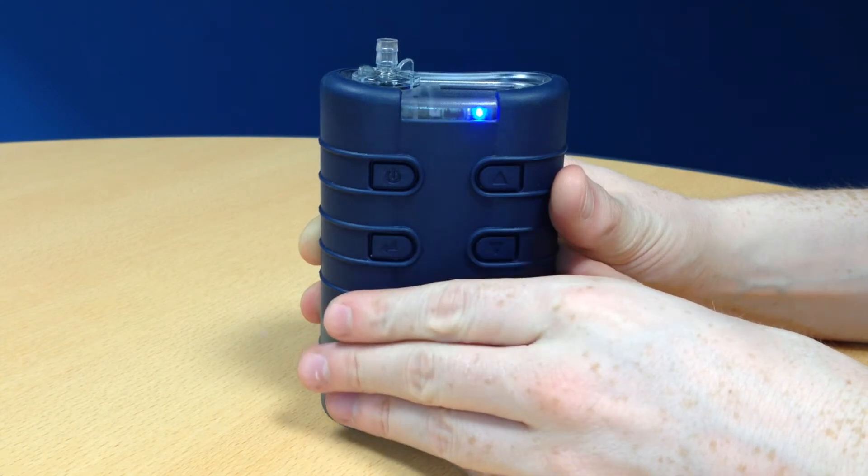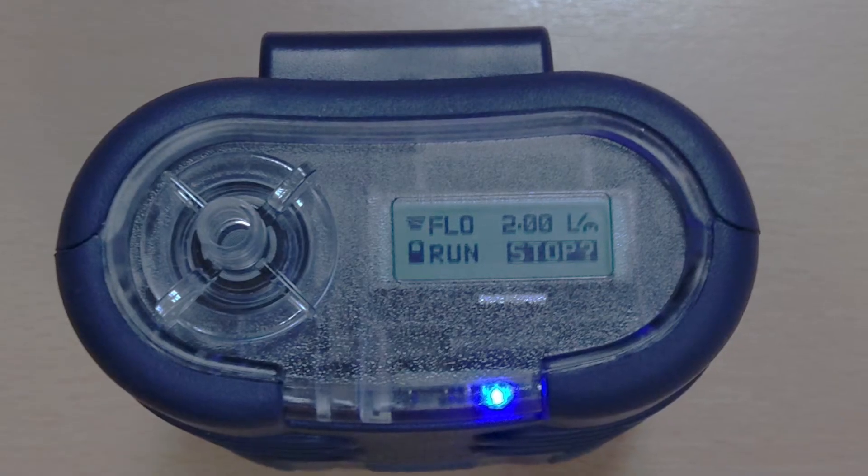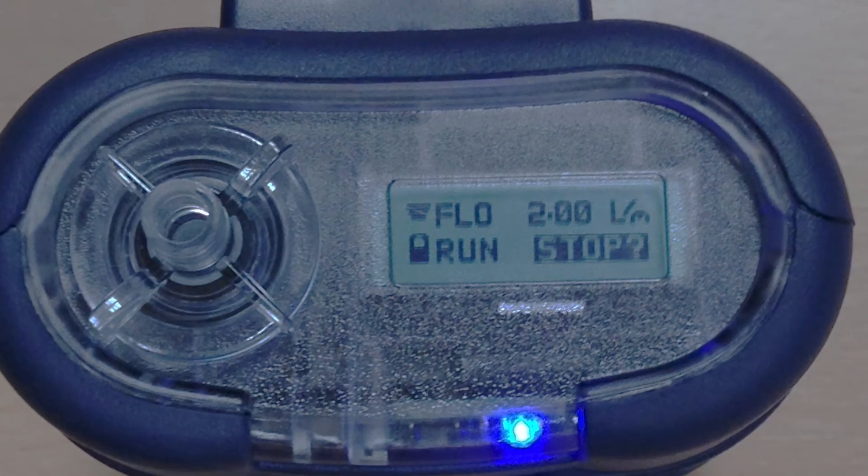To fully lock your Tough Pump, you must first have the Tough Pump partially locked and in run mode. You can then press the power button three times in quick succession again, which will fully lock the Tough Pump. A closed padlock will then appear on the display.